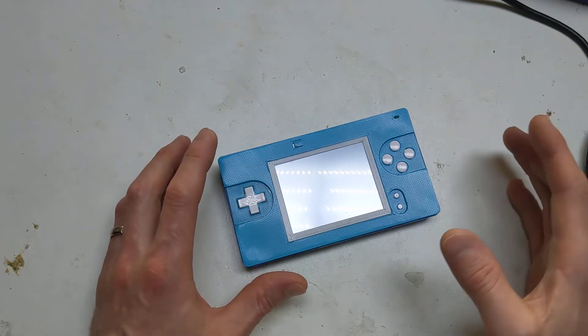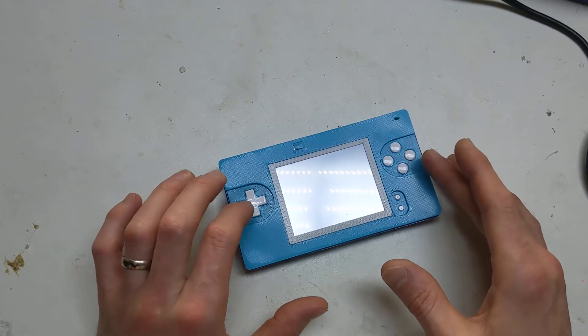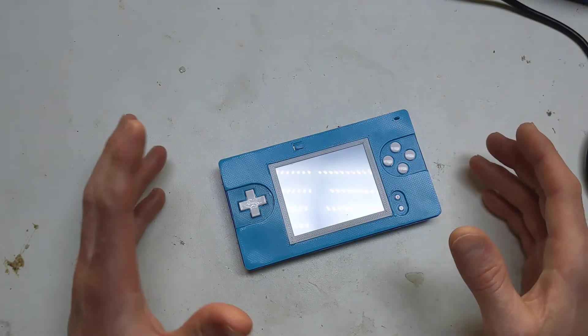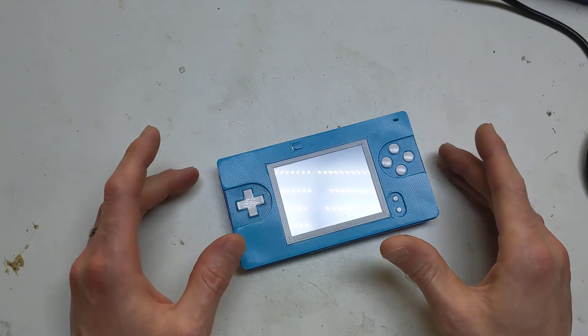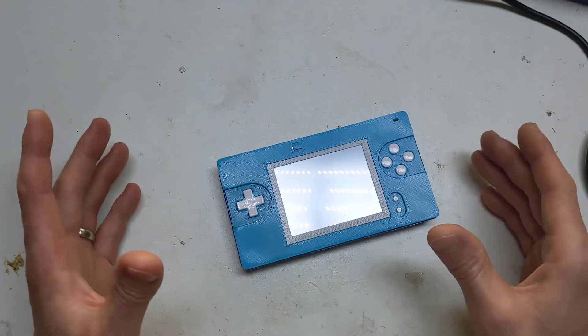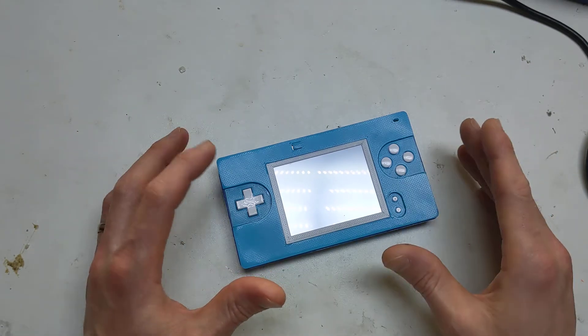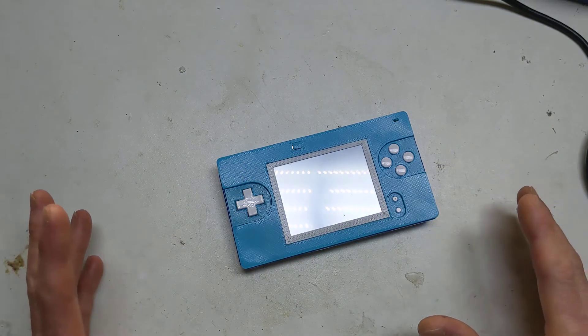They just happened to mention that they had a DS Lite that you could screen-switch with a button, and I was quite embarrassed by the fact I didn't actually know this mod existed. But then they pointed me to a video by Makho — M-A-K-H-O — which basically, as far as I can tell and the way I worked it out, is how it works.